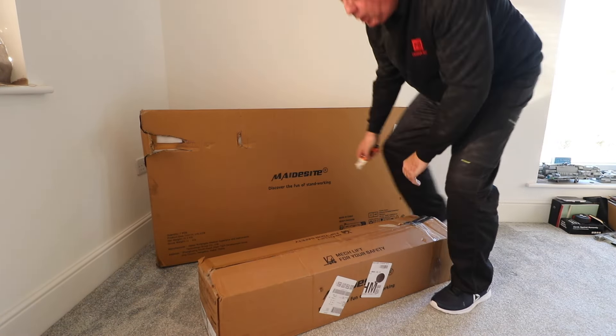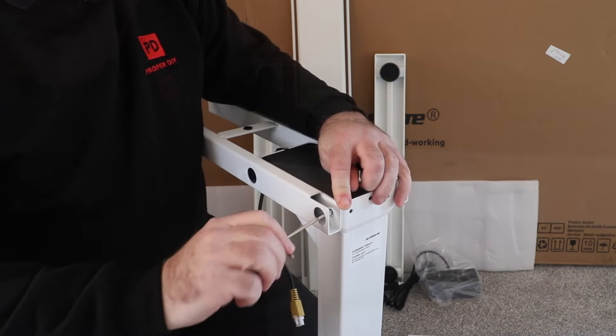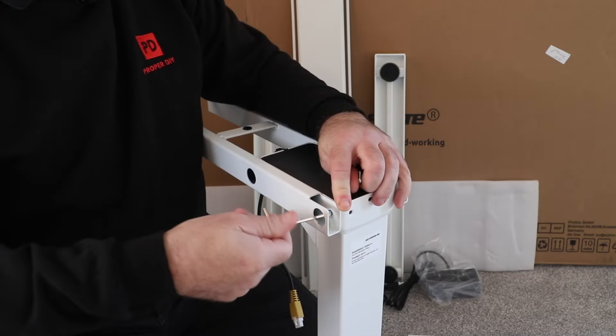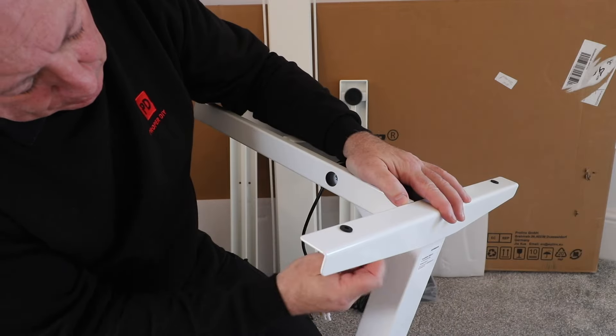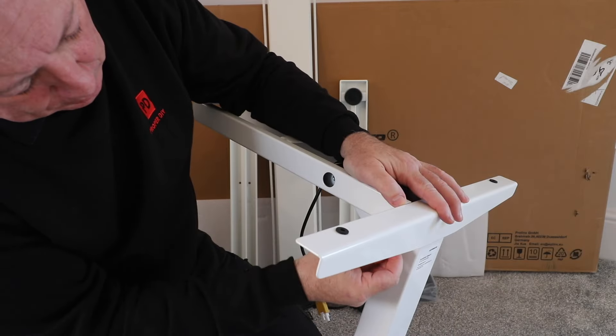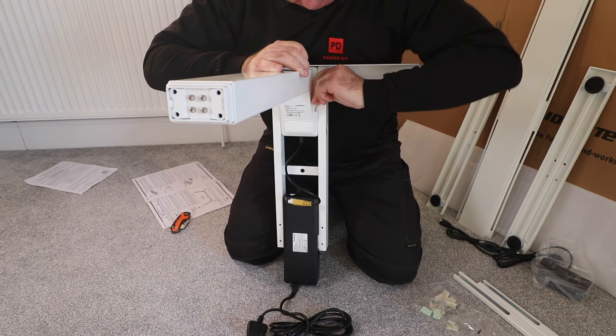Other than the two screws which I needed a screwdriver for, all of the other fixings were bolts that fit the Allen key. Within a couple of minutes I had my first leg complete, which meant that the second one went together even quicker. One thing I did appreciate was during the assembly, every hole and thread lined up with no problems. The frame had obviously been drilled properly and the powder coating hadn't closed up any of the holes - that's a common problem when you fix these types of things together.